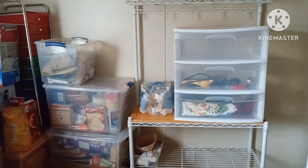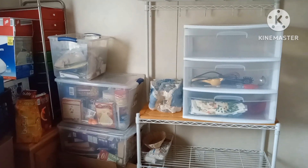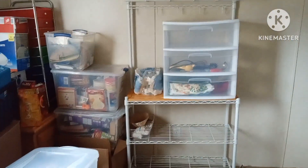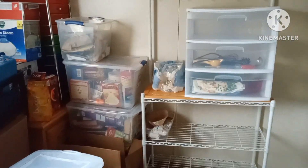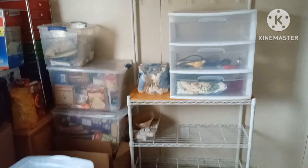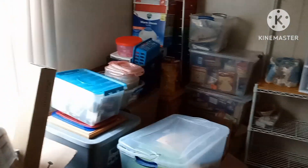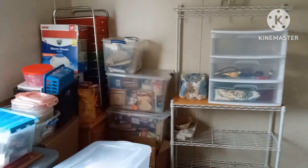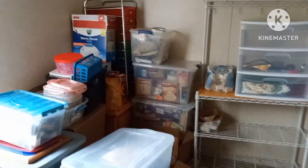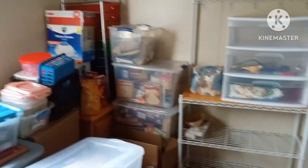I decided I'm going to end the video here — I don't know what time the Instacart order is going to come. This is more of an organizing video, so I'll upload this now. When the tiny grocery haul comes in once they deliver it, I will share it with you in a separate video. I thank you all so much for watching, I hope you enjoyed this video, and I will see you next time.